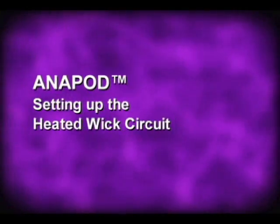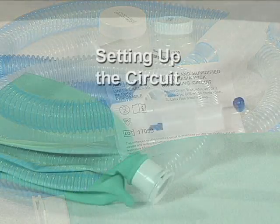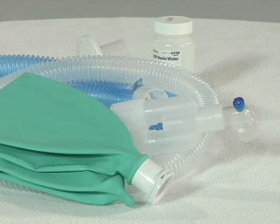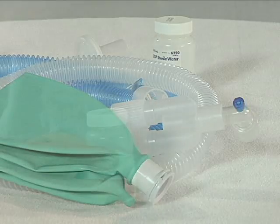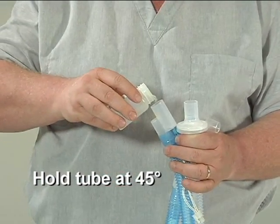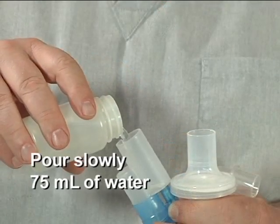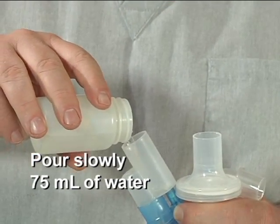Setting up the Anapod heated wick circuit. Ensure the Anapod humidification system is set up correctly per the individual circuit product to be used. Specific instructions for use of the breathing circuits are provided in the individual packaging. To set up the circuit, add water from the enclosed sterile water container. Remove the screw cap and sterile cover from the water bottle. Hold the end of the tube at a 45-degree angle and pour slowly approximately 75 milliliters of water into the opening that connects to the anesthesia machine.